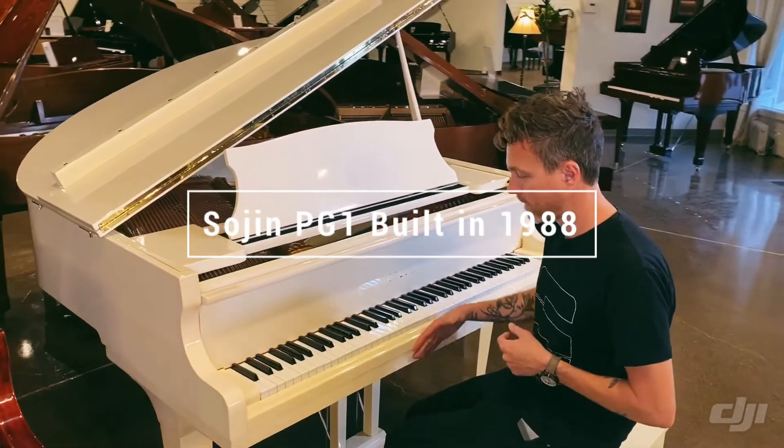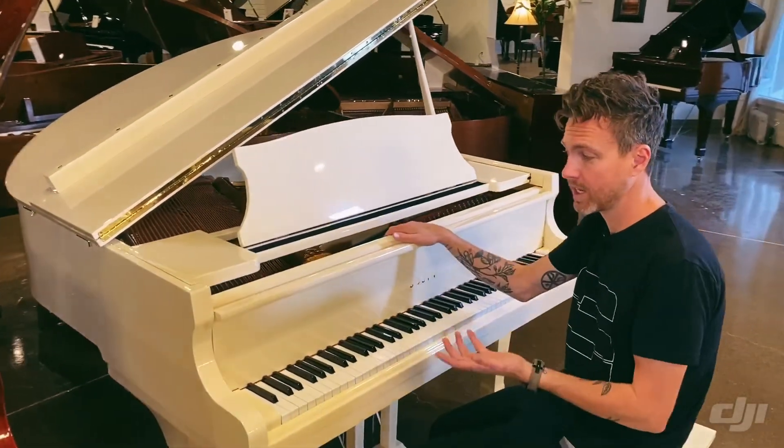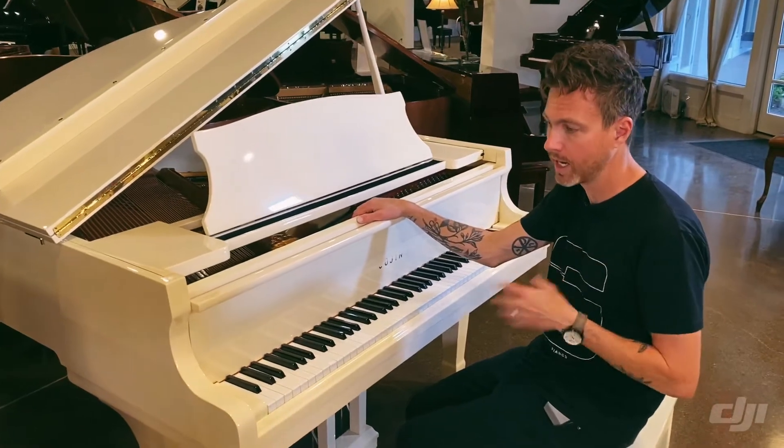It measures four foot eight inches from the very front of the piano to the very back, and as you can tell, it's kind of this ivory off-white eggshell color.